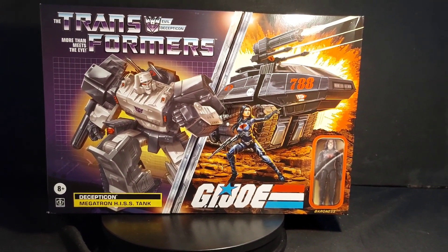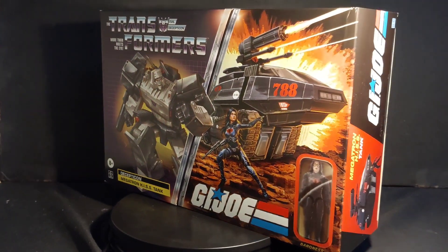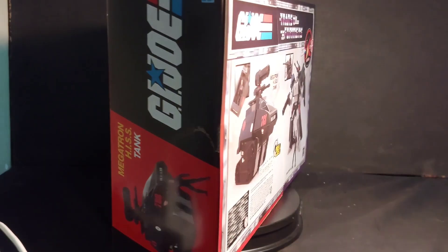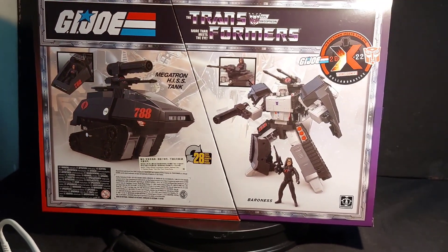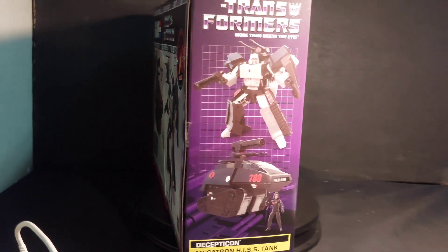Transformers G.I. Joe Megatron his tank. I have heard a lot of bad things about this figure, but let's open it up and see for ourselves.